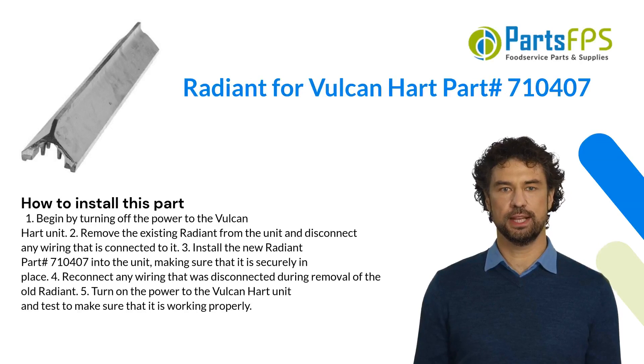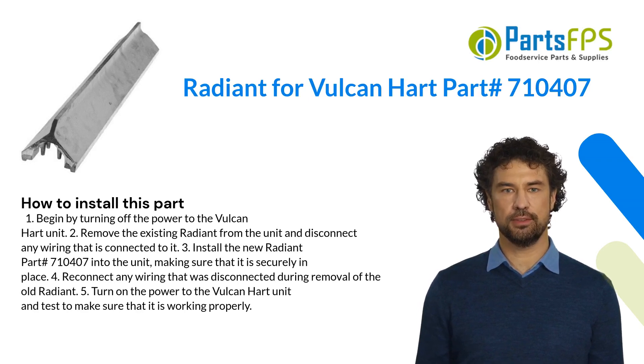Here is how you install this part. Step one: begin by turning off the power to the Vulcan Hart unit. Step two: remove the existing radiant from the unit and disconnect any wiring connected to it. Step three: install the new radiant, part number 710407, into the unit, making sure that it is securely in place. Step four: reconnect any wiring that was disconnected during removal of the old radiant.